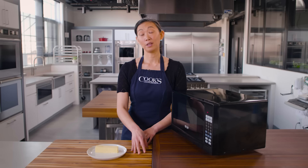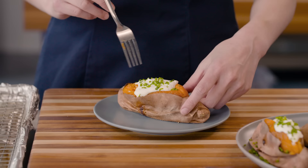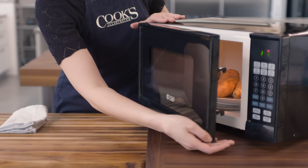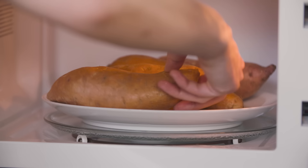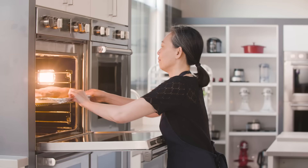Another way to heat more evenly is to just move that food around. Annie Petito's Best Baked Sweet Potatoes use this method really effectively. It would normally take about three hours to get the level of sweetness she achieves in an hour and a half — and it all starts in the microwave. She puts her sweet potatoes in there and they microwave for six to nine minutes. Every three minutes they get flipped, and that helps them heat up to 200 degrees really evenly. They'll then spend an hour in a 425-degree oven before they come out.